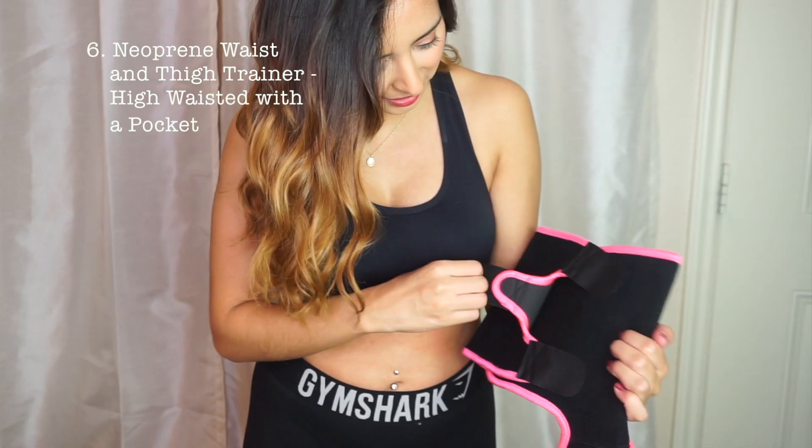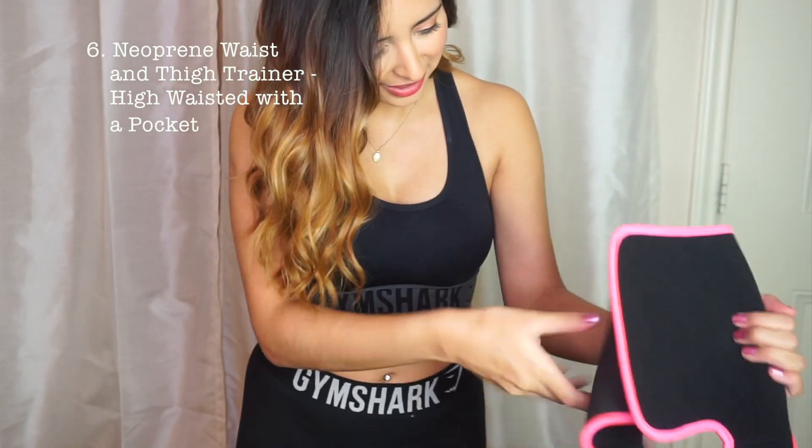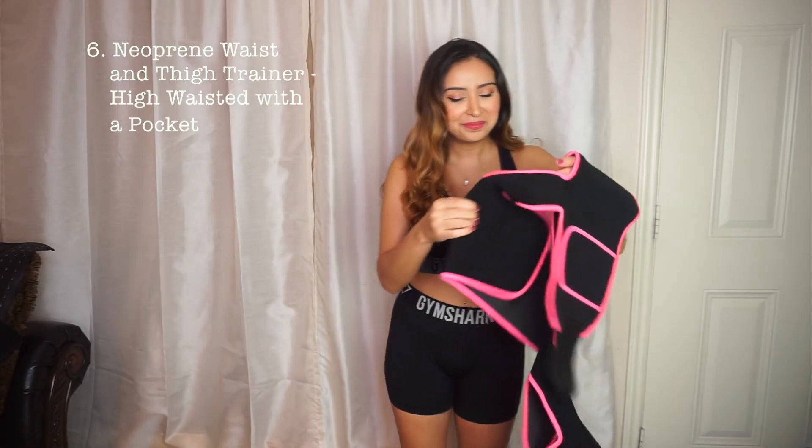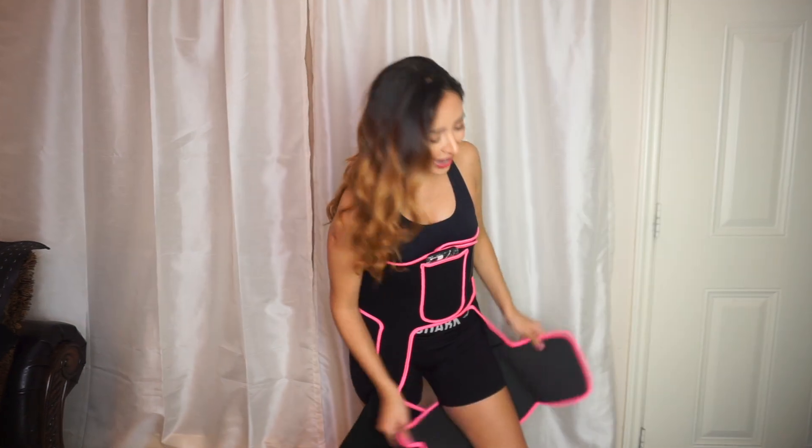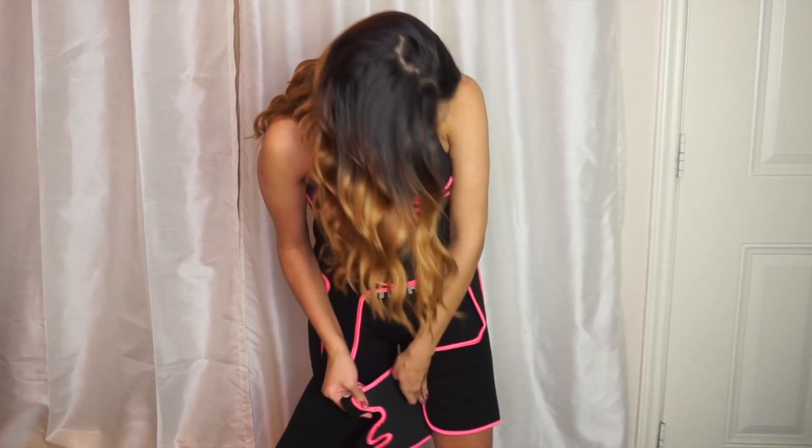Oh my goodness — what is going on here? This one is pink and it goes around your waist and your thighs. You wrap this part around your waist, and then you wrap this part around your thighs. I don't know what's going on here, but I like the idea. Maybe we can put a little music on using my phone.